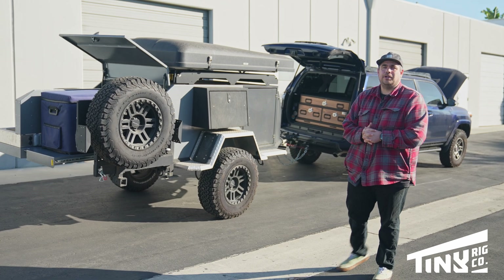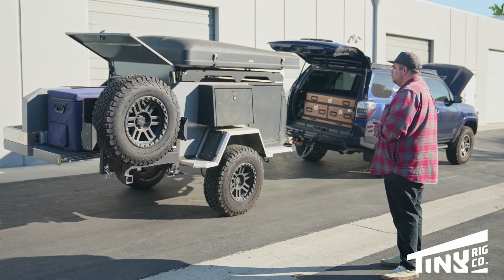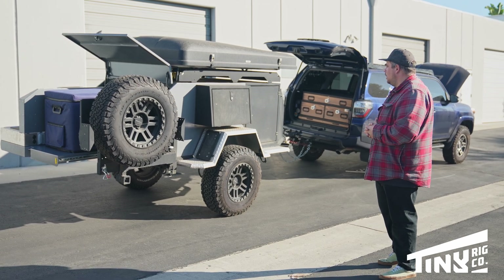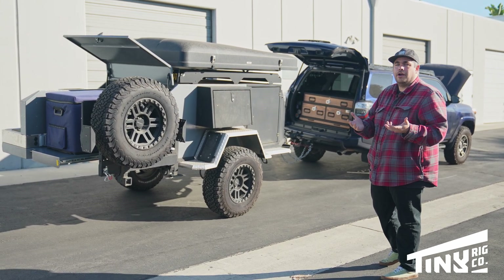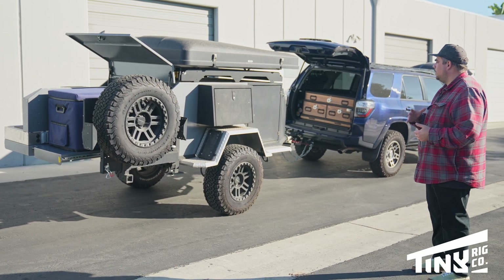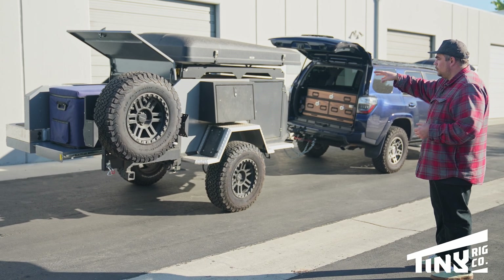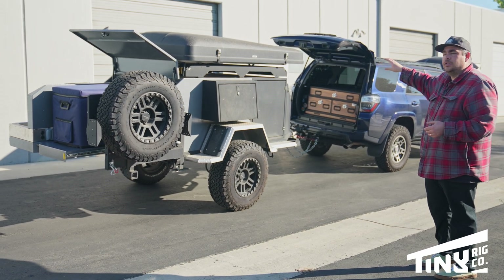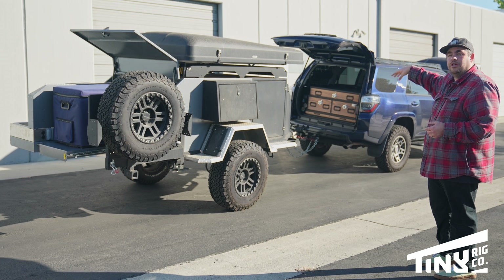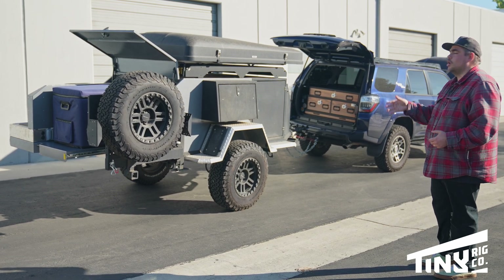Hey guys, welcome back to the channel. My name is Daniel, the founder of Tiny Rig, and today we're walking through something a little different than we normally do. This is a trailer that we rewired — a lot of work went into it, we completely gutted it and redid everything. We're going to walk through the trailer and then check out the vehicle. We worked on this vehicle a few years ago, and we're going to start up front and work our way back.